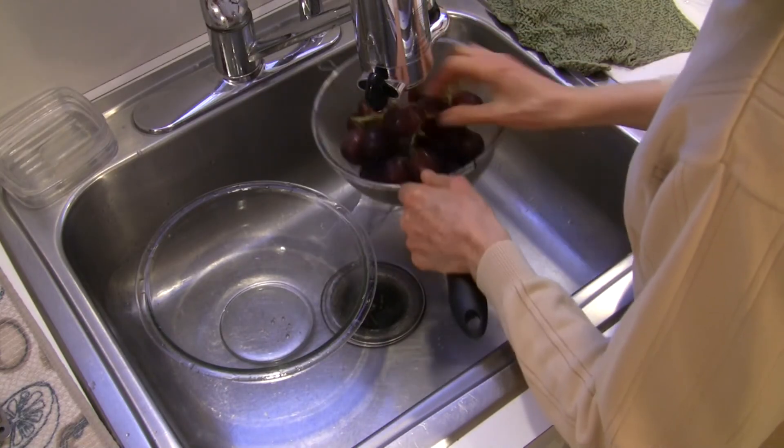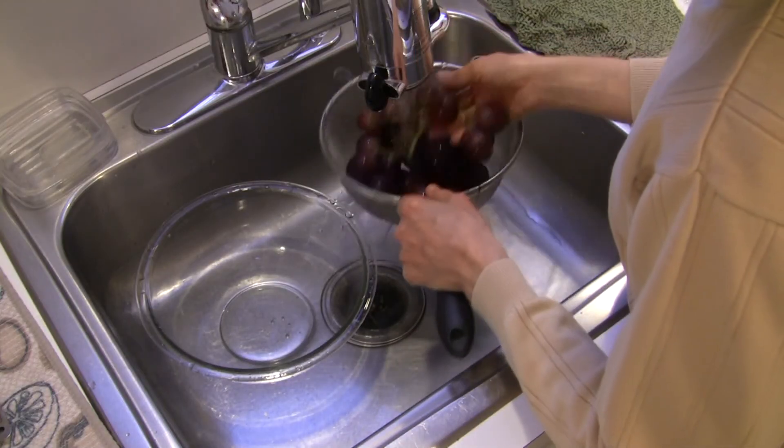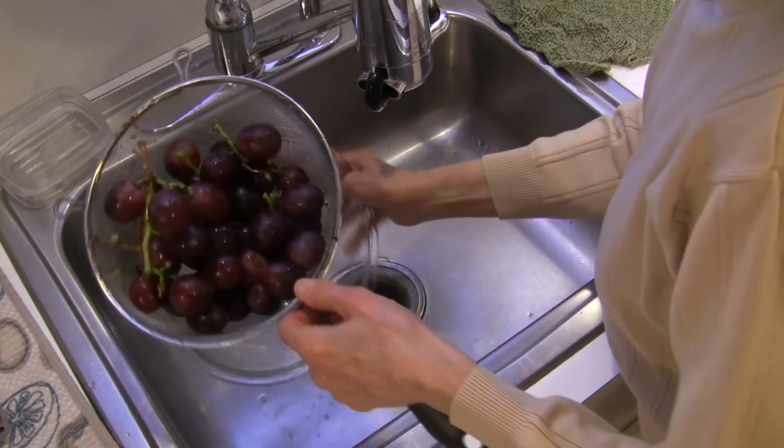I'm going to let these drain really well, dab them dry with paper towels, and put them in the refrigerator in a container that is not airtight, because I think they'll develop mold being all wet in an airtight container. This is a very safe, effective, inexpensive way that's proven by science to get chemical residues off conventionally grown produce. It worked for us — neither one of us got a headache from these grapes. I hope it works for you. Put some comments in the section below and let me know! This is Judy at Judy in the Kitchen — have a great day!